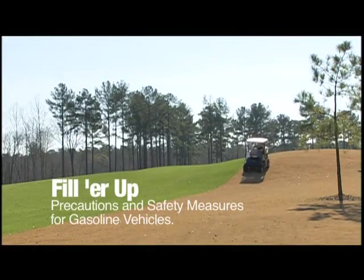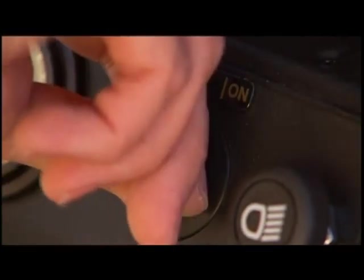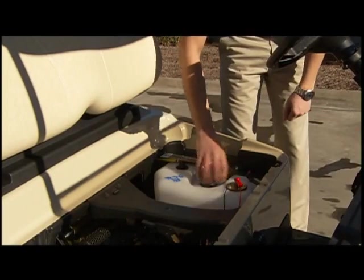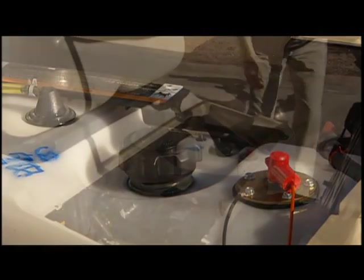Some of the same precautions you take when fueling your automobile apply when fueling gasoline-powered golf cars. First, make sure you turn off the vehicle by moving the key switch to the off position and wait for the engine to cool before adding gasoline. To locate the fuel tank — on the driver's side of the vehicle — lift and remove the bottom seat cushion. Remove the fuel cap and fill the tank with fresh unleaded gasoline. To allow for expansion, do not fill higher than one inch from the top. Don't fuel near an open fire or smoke while fueling, and be careful not to spill fuel on the golf car or yourself. Replace the fuel cap and tighten securely, then replace the seat bottom.